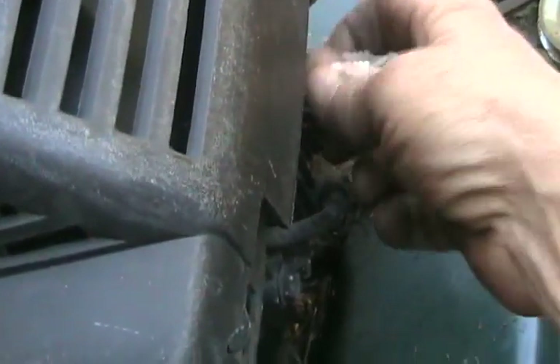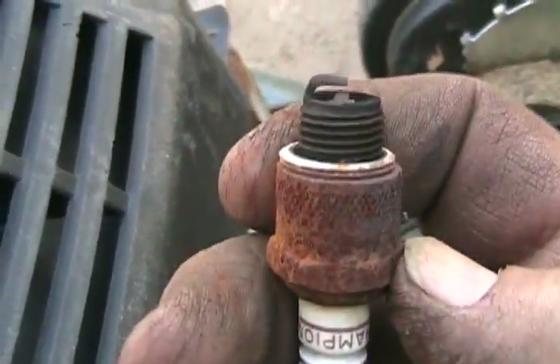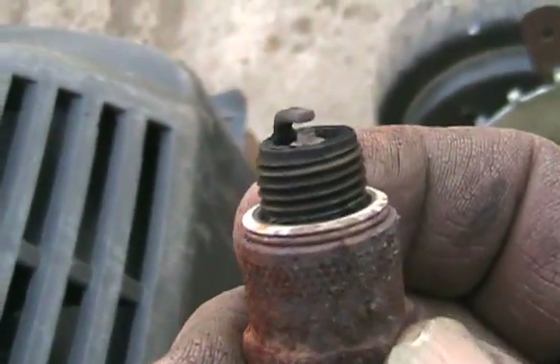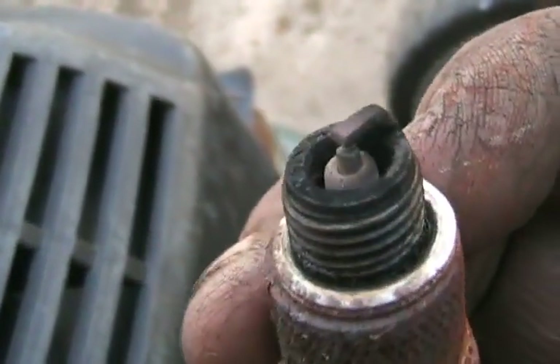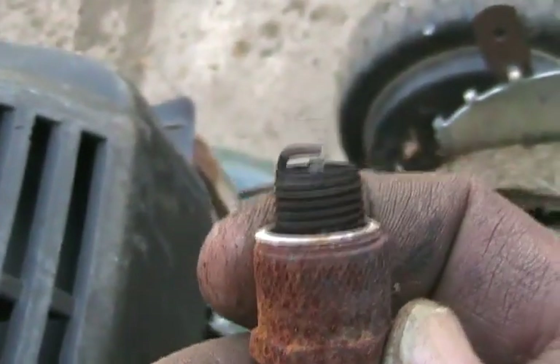While I'm at it, I'll check the plug. Even though it looks old and crappy, it's not worn — it doesn't have a crud buildup on the insulator in the middle. So that's a perfectly good plug. I'm going to put it back in.